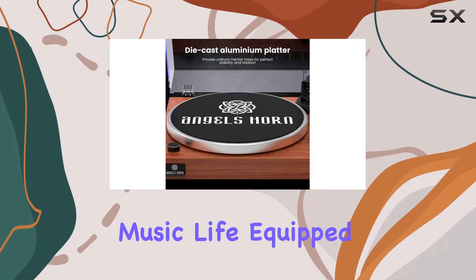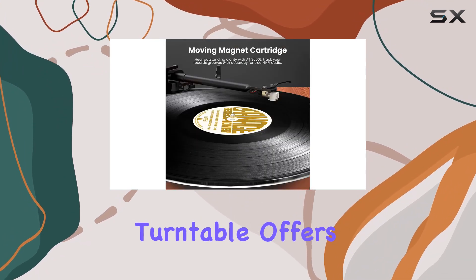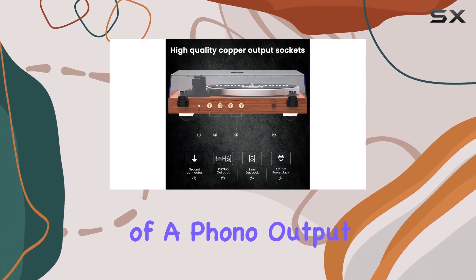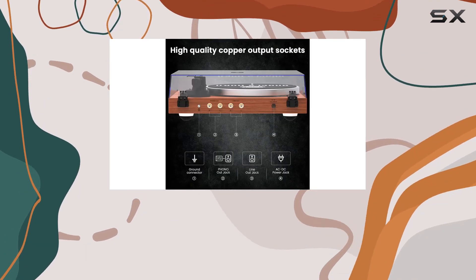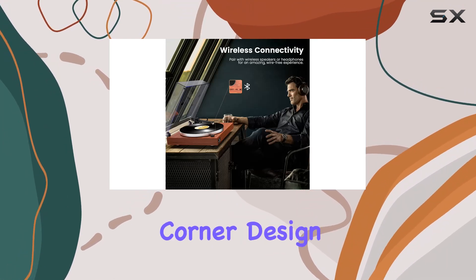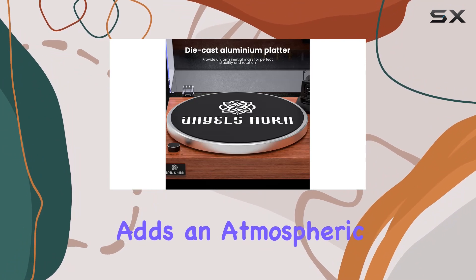Equipped with a built-in phono preamp and RCA output, the Angels Horn turntable offers versatility in playback options. Whether you prefer the authentic sound of a phono output or the convenience of a line out, this turntable caters to your musical preferences. The streamlined corner design, constructed from wood and metal materials, adds an atmospheric and stylish aesthetic to your setup.